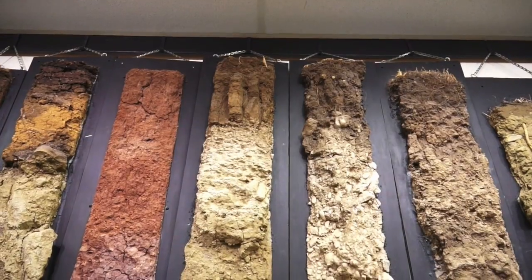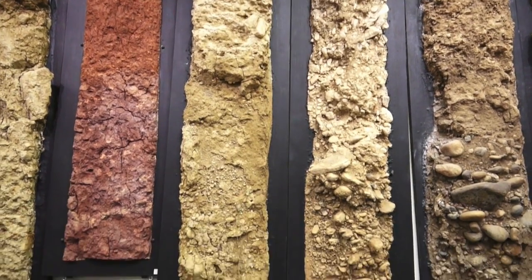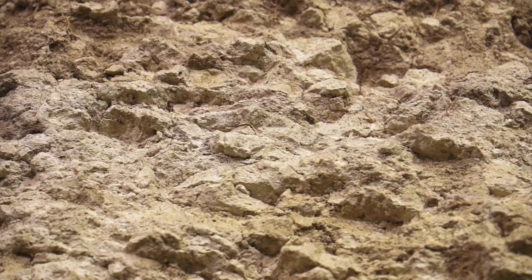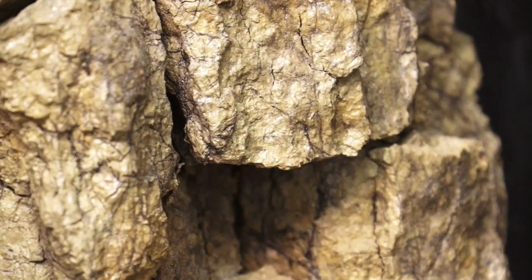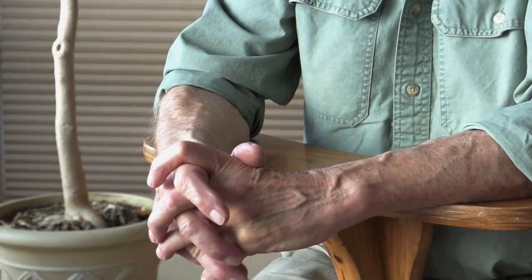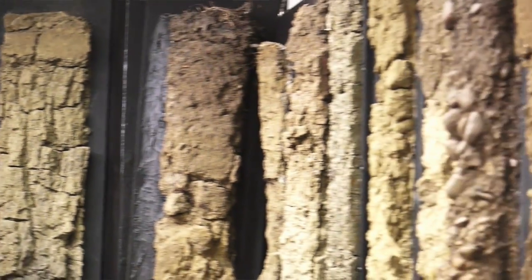Now we have a soil that is no longer underfoot — we have a soil that we can actually see. We can see it at eye level, and we can see the complexity of the pores, the organic enrichment, deposits of calcium carbonate, concretions, clay films, and a lot of other details. I think sometimes soils are so much underfoot and so overlooked, just taken for granted. And yet we realize that we really can't live without soil — we depend upon soil. And so now we can get a chance to see what it is we're really depending upon.